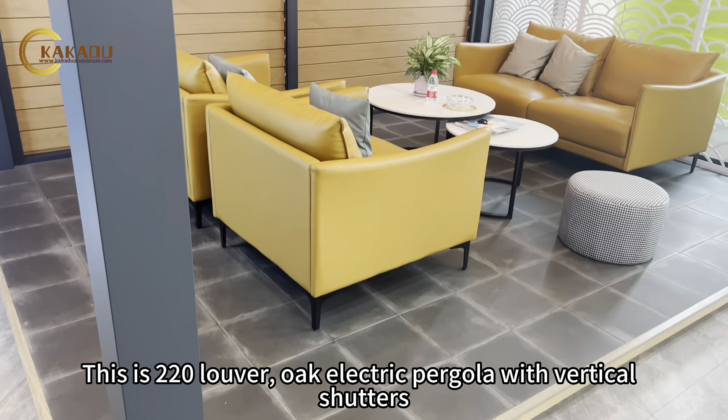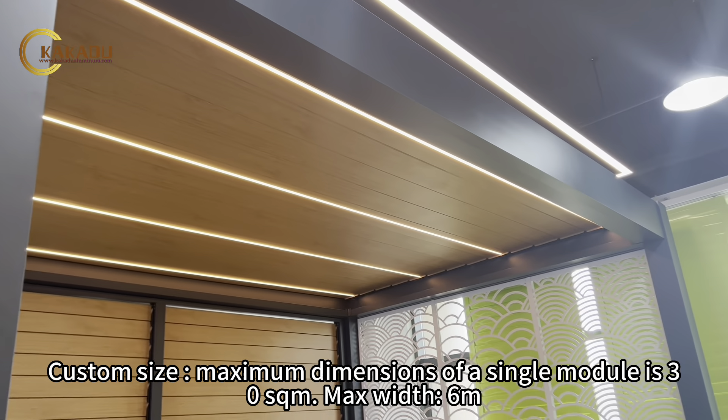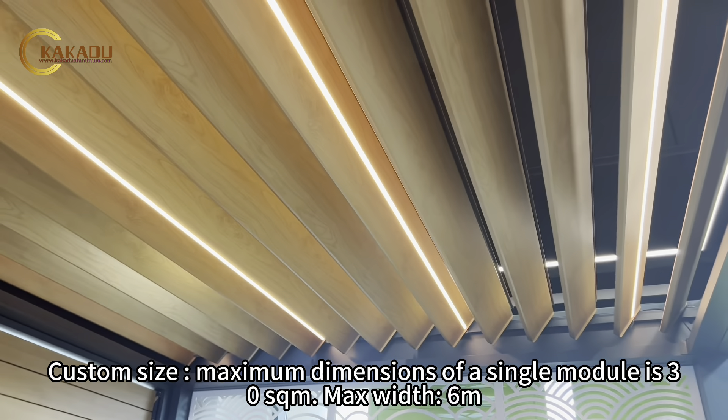This is the 220 louver oak electric pergola with vertical shutters. The maximum dimensions of a single module are 30 square meters max width, 6 meters.